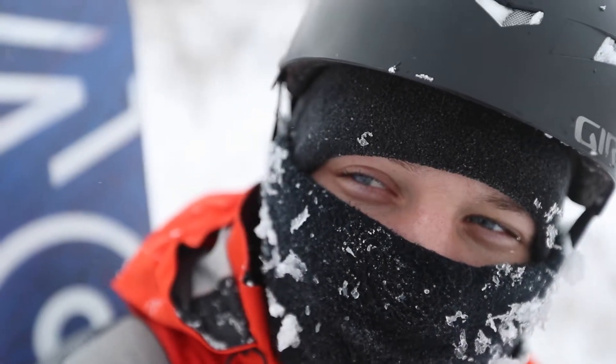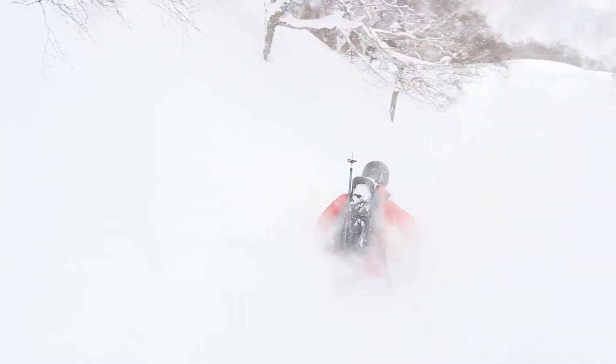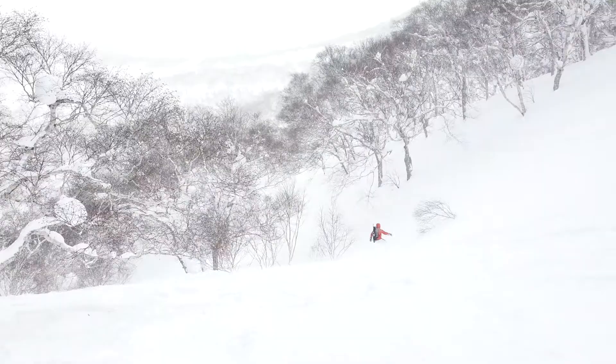Weighing in at just under four pounds, the ultra slim profile makes traveling and packing easier than ever before. So whether they're on your feet or on your back, the stoke is high when you're in the mountains with Drift.